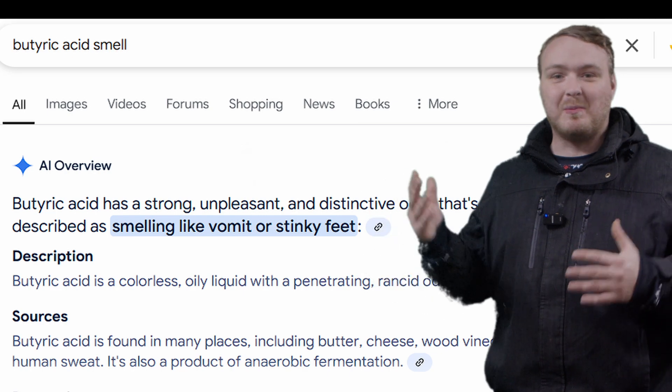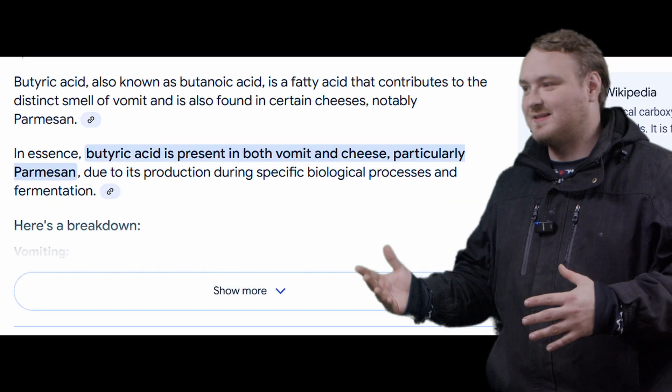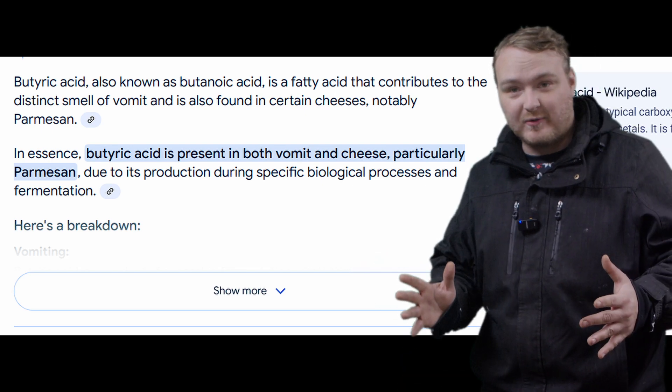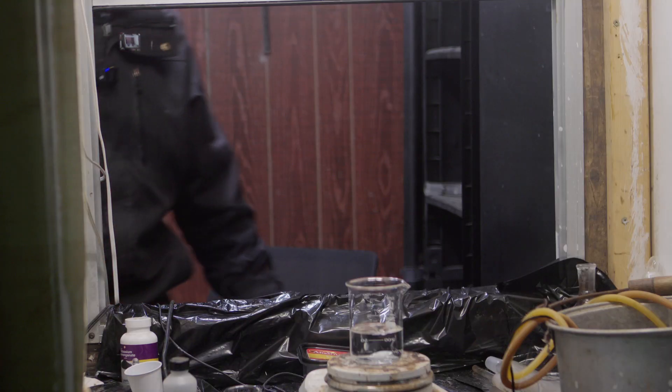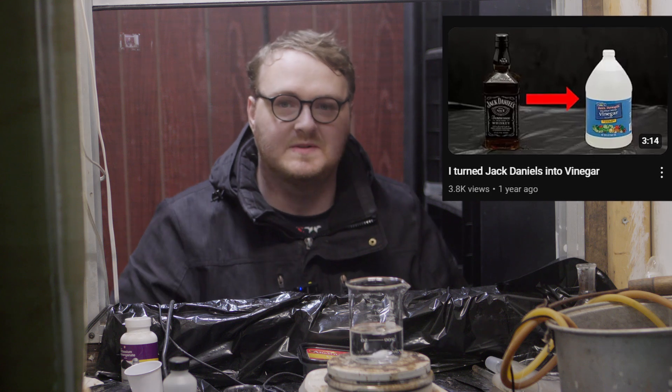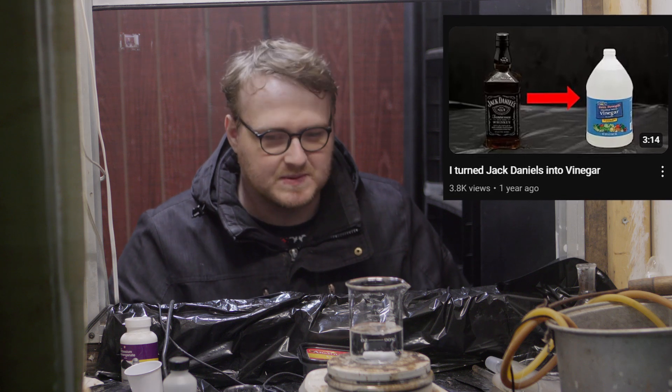Butyric acid is a smell that is supposed to be repulsive. It commonly occurs in things like vomit and cheese. I'm not gonna ruin the smell for you, so let's just get into it. Today we are doing a reaction very similar to one we've done in the past — if you watched the Jack Daniels to vinegar video, it's sort of a similar procedure.